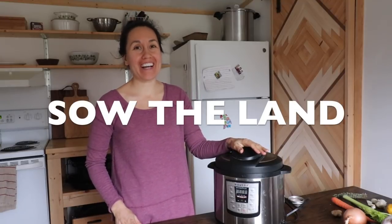Good morning and Happy New Year! Today I'm going to show you how we make a whole chicken in our Instant Pot, plus bone broth.